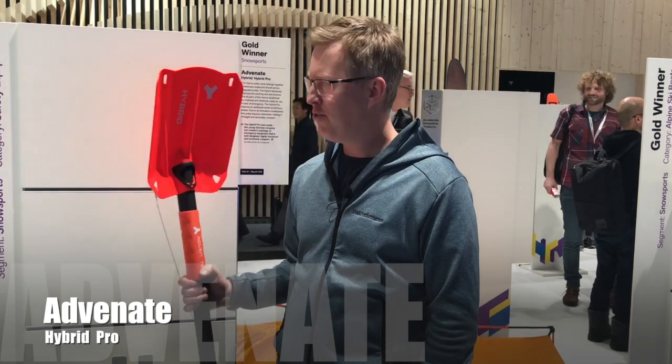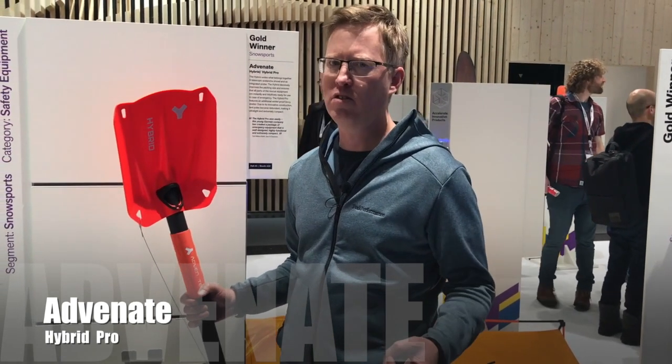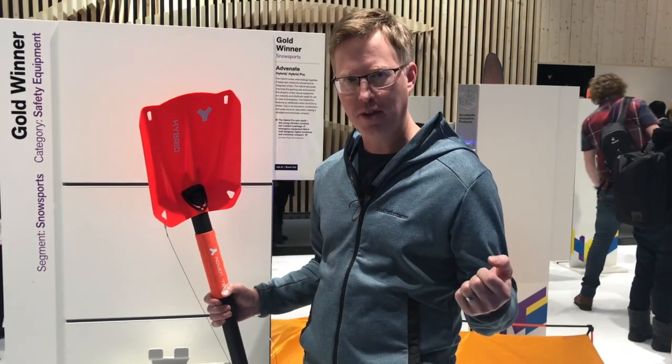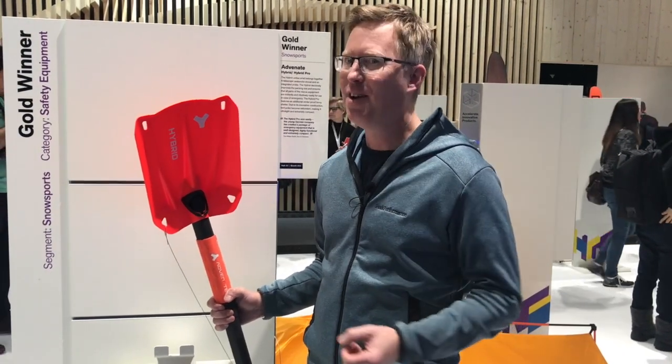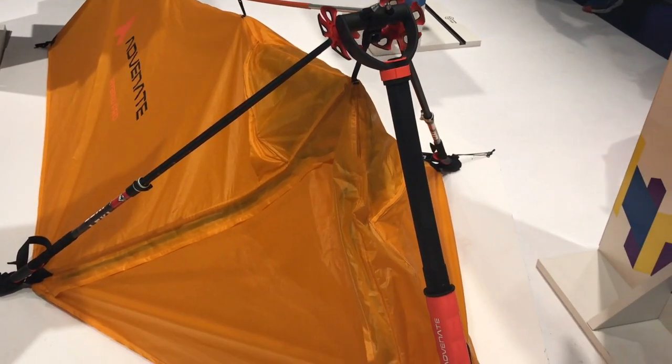I'm here at the Isbell Ward section and I found another gold winner — it's from Advinate, it's a hybrid pro shovel. But it's not just a snow shovel: it also has an integrated avalanche probe inside it, as well as an emergency bivvy. The whole system is packed down into your shovel so it can fit into your backpack.